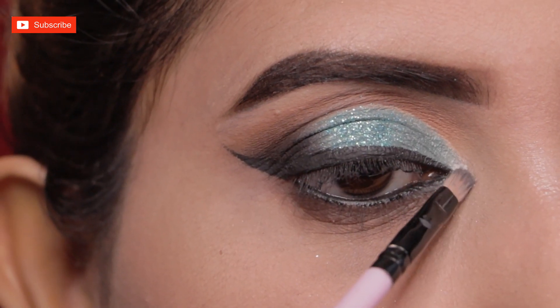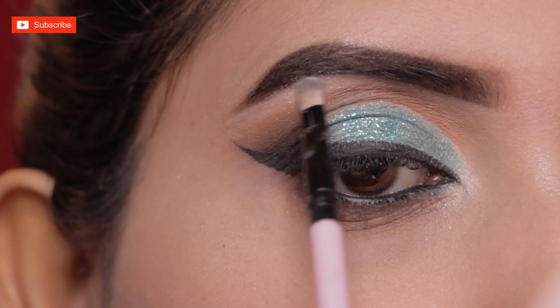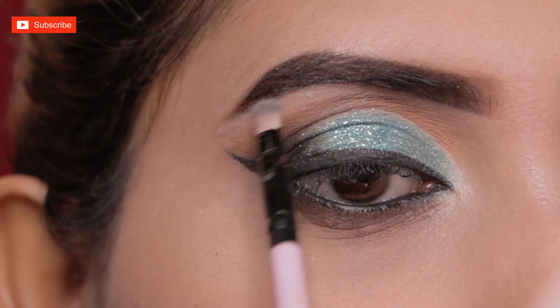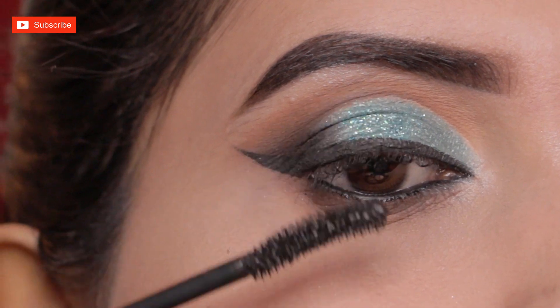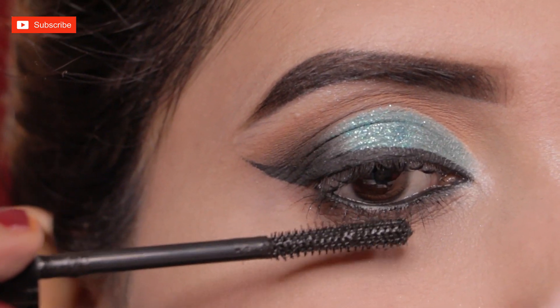Now I'm applying highlighter on the inner corners of my eyes and also on the brow bone. Then with Lakmé's Iconic Curling Mascara, I'm coating my upper and lower lashes nicely.